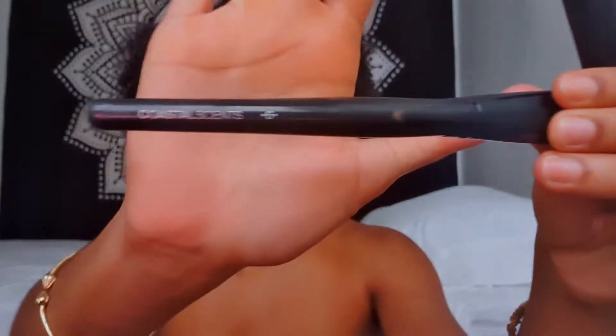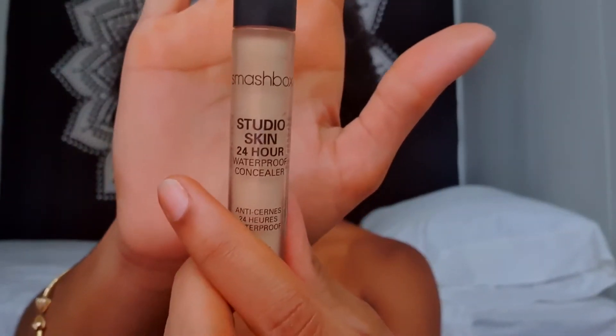Now I'm going to use this foundation brush from Coastal Scents and I'm going to highlight with the Smashbox Studio Skin 24 Hour Waterproof Concealer in the color Light Medium.